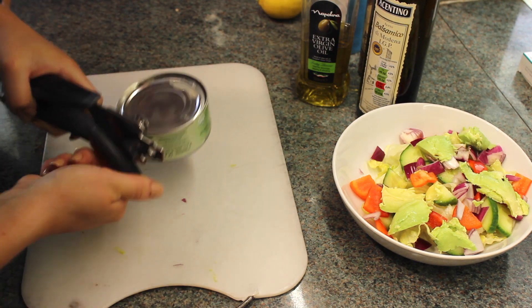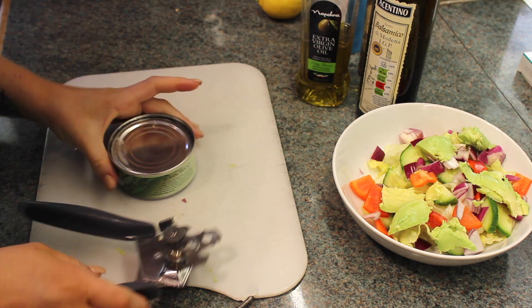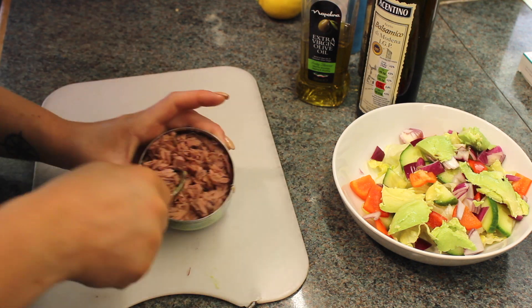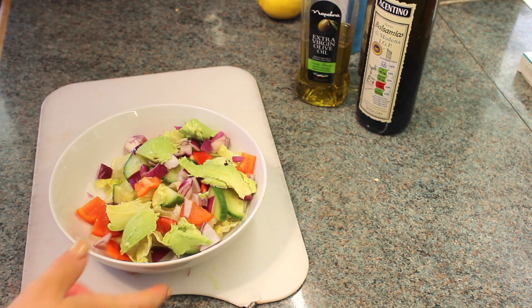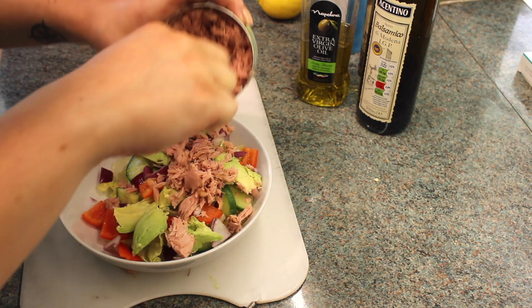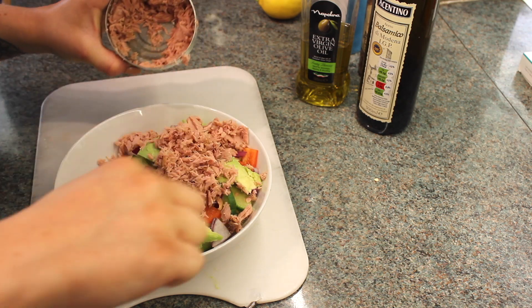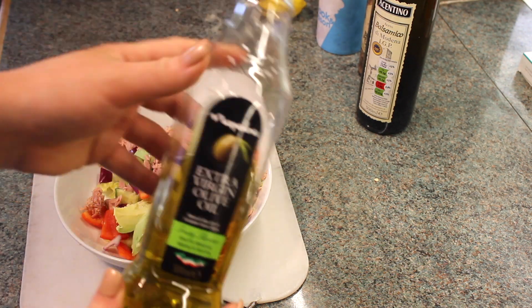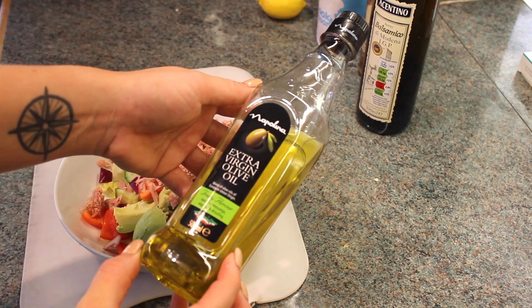I'm then just going to open a can of tuna with a can opener, and then just going to break all the tuna up so it's not all clumpy. And then I'm just going to place that over my salad. Once again I'm not going to use a whole can of tuna — I just feel like it is too much. I'm then going to drizzle some extra virgin olive oil over my salad.